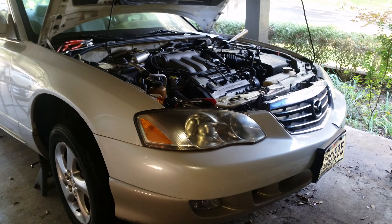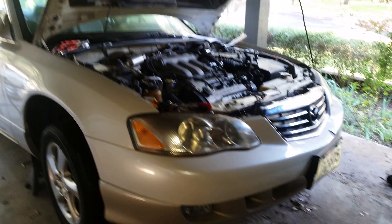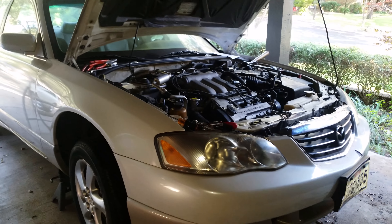That'd be nice because I really don't want to overheat this, especially with the new head gasket. I'd like for this to just work. Anyway, that's what's up.